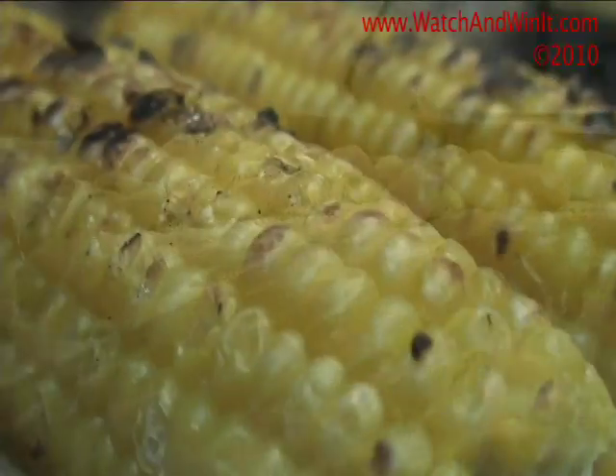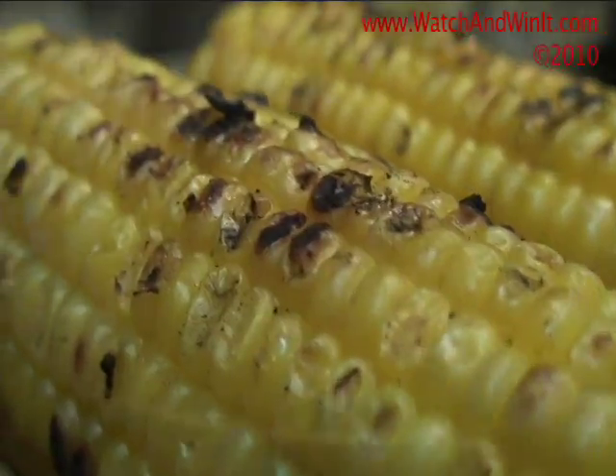Once the pasta is complete, we sauté fresh regional ingredients to develop an intense blast of flavor in every bite. Garnish with Romano, fresh basil, and basine.